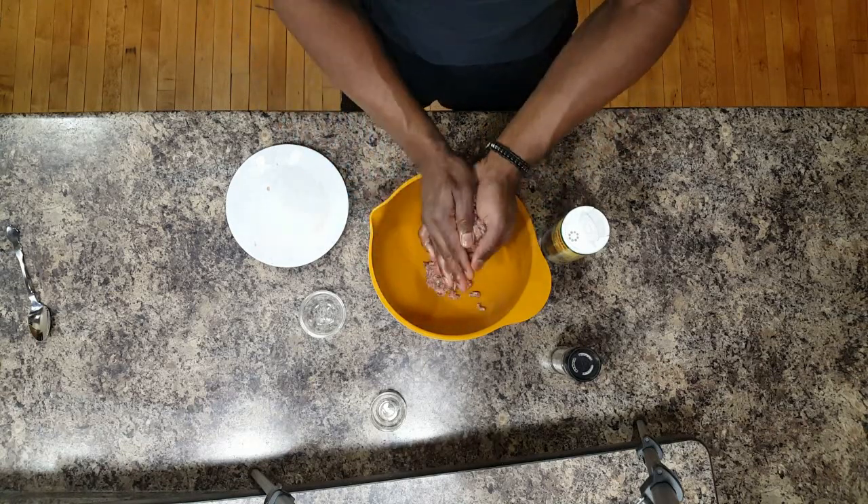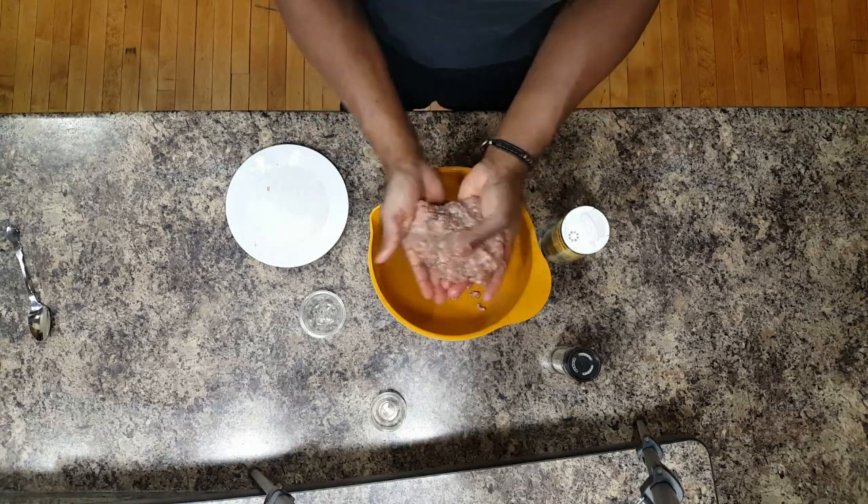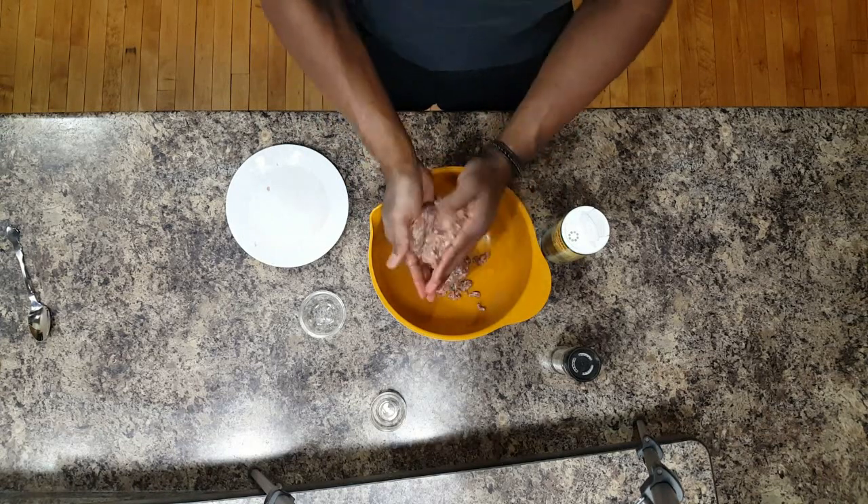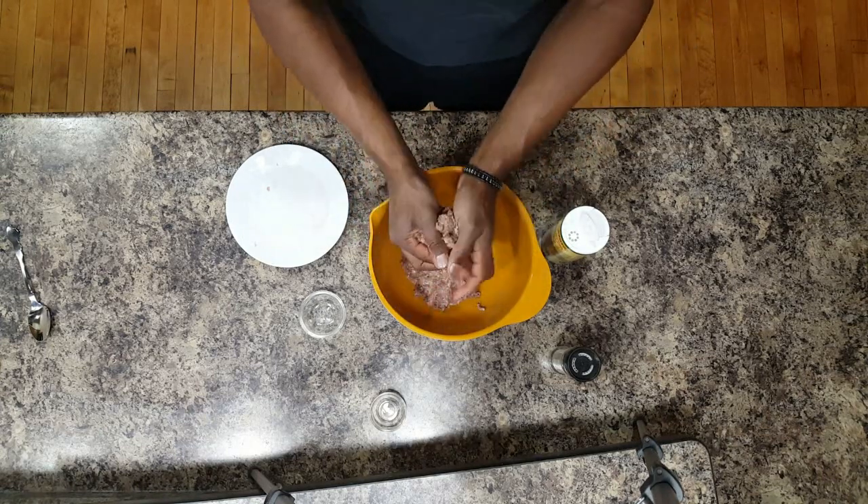Then you can take it, form little patties, and just fold it over onto itself, just to be sure that everything gets mixed in correctly.